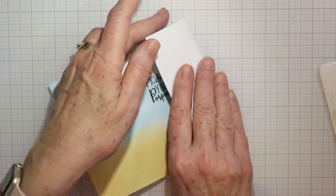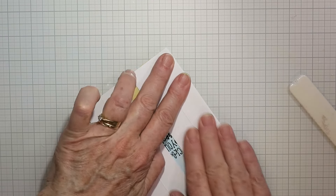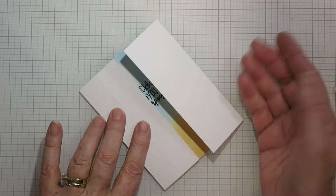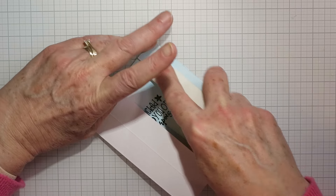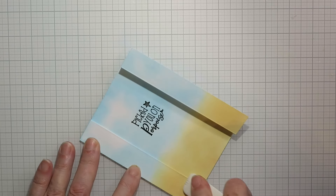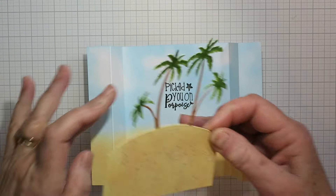We're going to fold these inner fold lines in towards the middle on both sides, and then the outer folds will fold out and away. We'll do that for both sides and that's going to be the bridge style card. Now you get that depth and dimension on the inside.